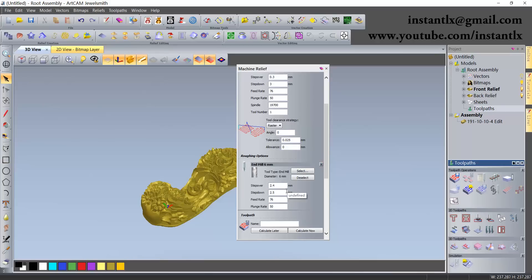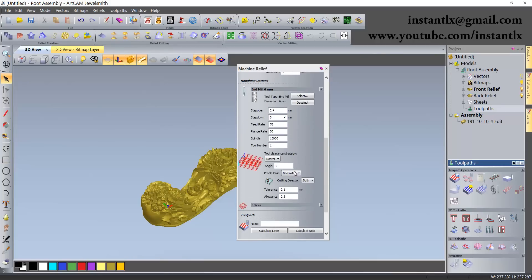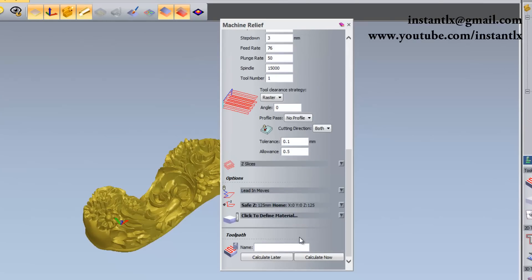Set the step down to three or four. One important thing: do not define the material thickness. If you define anything there, the toolpaths won't work. Now we just calculate.